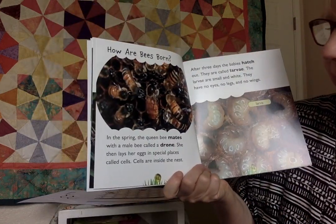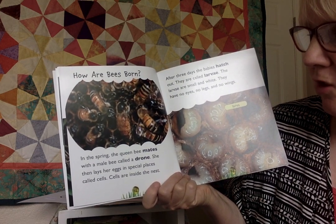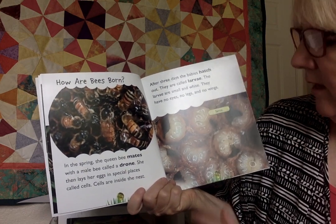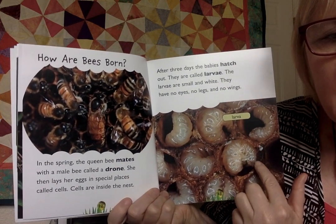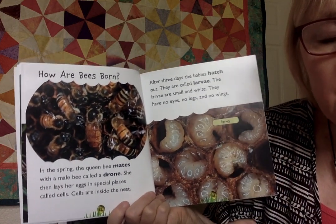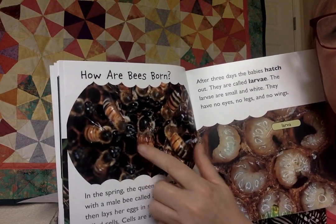How are bees born? In the springtime, the queen bee mates with a male bee called a drone. Then she lays her eggs in special places called cells — you can see the cells right here. Cells are inside the nest. I find the cells the most exciting thing a bee does. These cells are made of wax — I think the wax comes from little pores in their legs. Beyond honey, bees also make wax, and they make these cells to keep their babies in. If you look really carefully, the cell of a honeycomb is a hexagon.